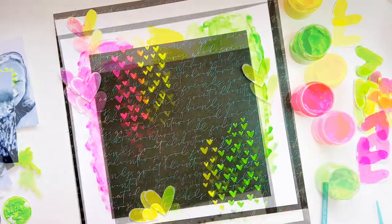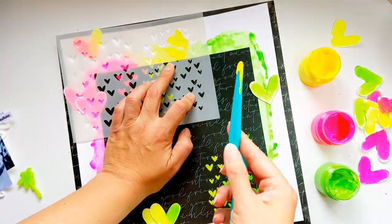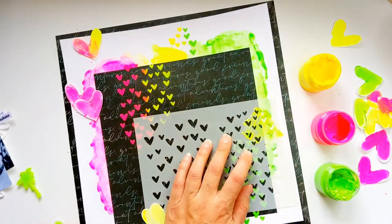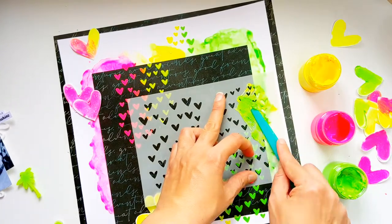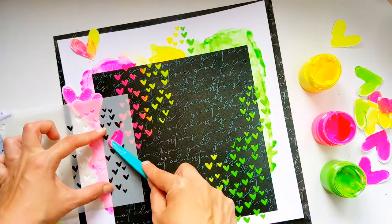Now I'm going to be adding some more stenciling to the top and the sides. Just remember to make sure that your first stenciling is dry before you layer more on top. I did forget at first — thankfully I realised before I made too much of a mess and I managed to get all my stenciling done without smudging everything across the page.